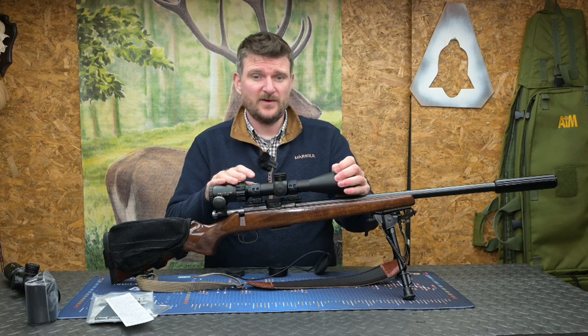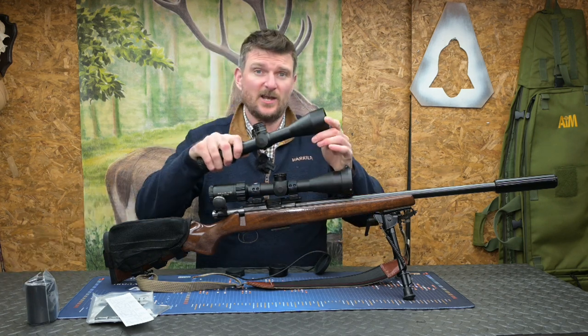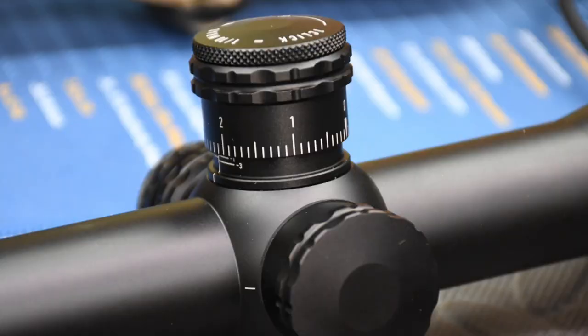The scope is available in two versions: the standard HD or the HD LR. The HD LR is a long range version and it's got adjustable fast target turrets on it with a zero stop as well.